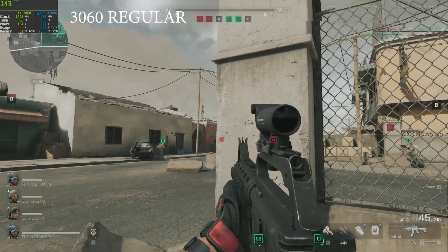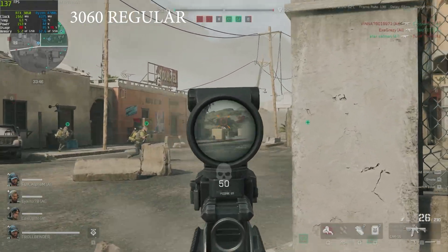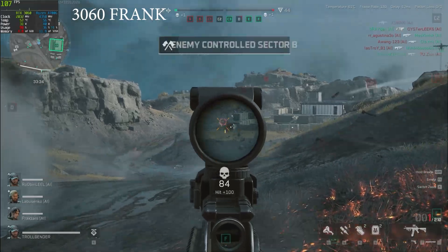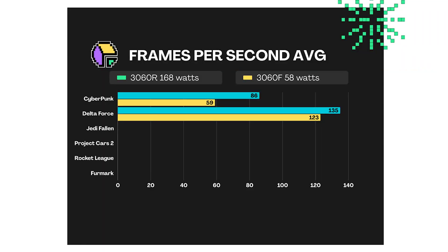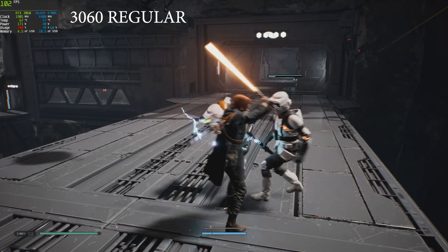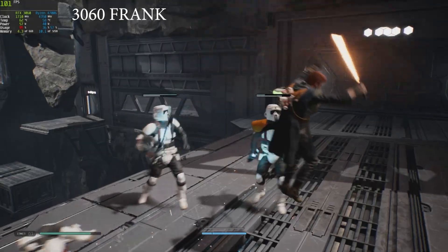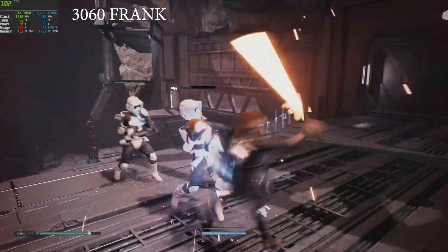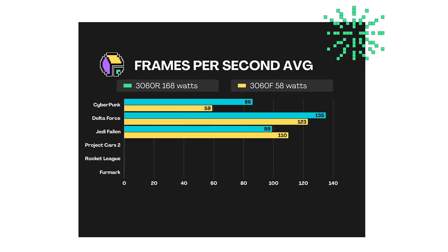Next up is Delta Force. The regular 3060 yields 135 frames per second average and the Frankenstein comes in at 123 frames per second — not bad really, considering it's using 110 less watts to do that. Jedi Fallen Order is a surprise as the regular 3060 manages 99 frames per second while the Frankenstein beats it at 110 frames per second.